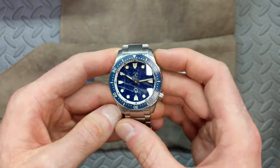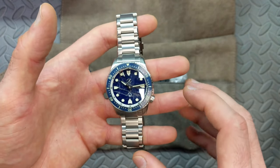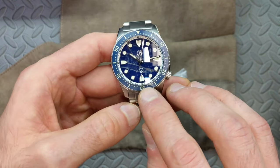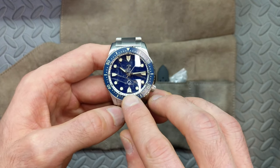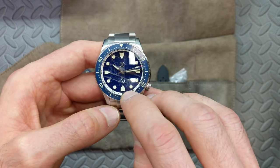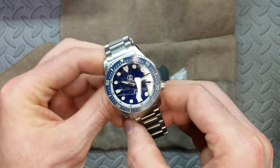The watch itself might look relatively familiar in the case if you know the Zelos lineup, because this is essentially a Mako V3 with some twists. The biggest thing is that at the six o'clock position you no longer have a date window. Instead, you replicate the 12 o'clock marker — you have that index down at six o'clock — and instead of text you have the Adamas logo there.